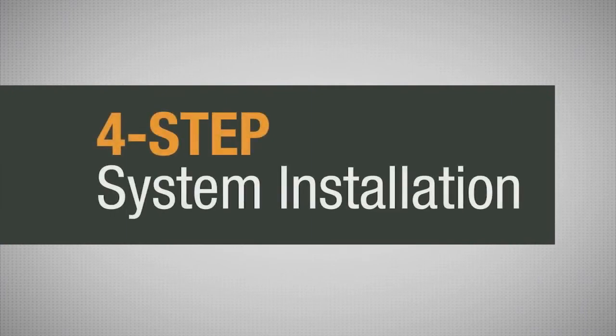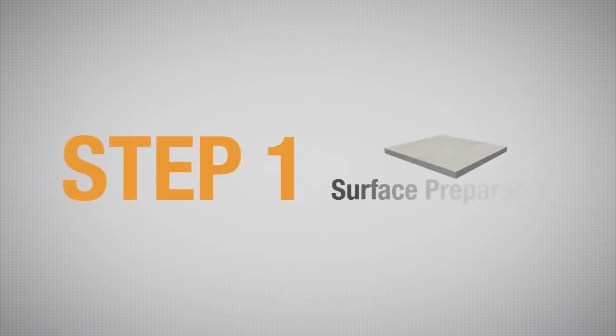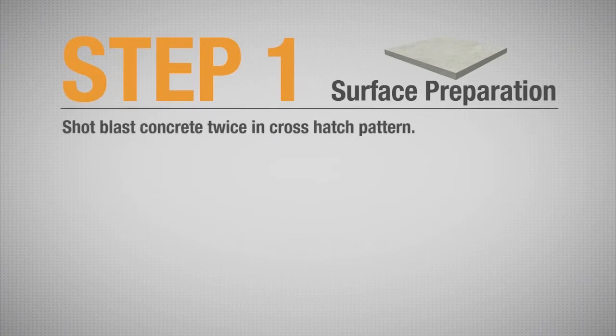Vaporsolve Basic System is a four-step system installation. The first step in proper system installation is surface preparation. First, the concrete is shot-blasted twice in a cross-hatch pattern so that the concrete has a CSP of 3-4.